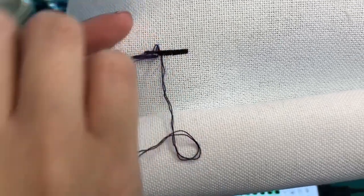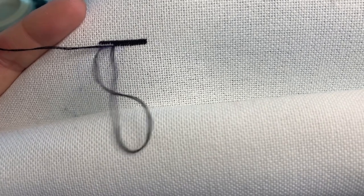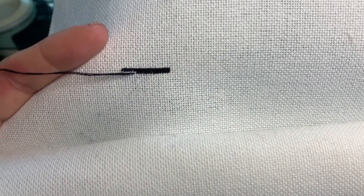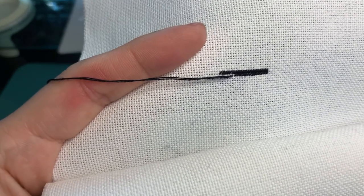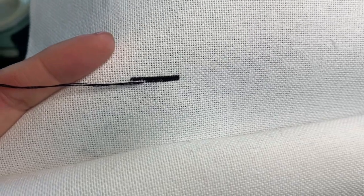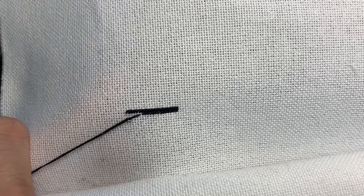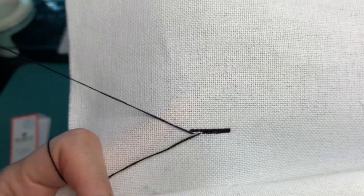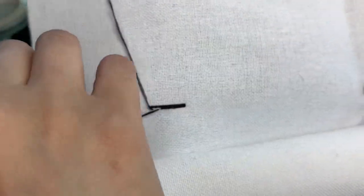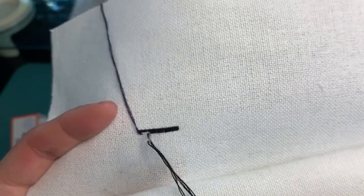How did I get started on that? Because I was talking about spray starch. Okay, so are you still seeing me? Am I out of focus? I think that's okay. But yeah, this fabric is very stiff and I like that for stitching in hand.